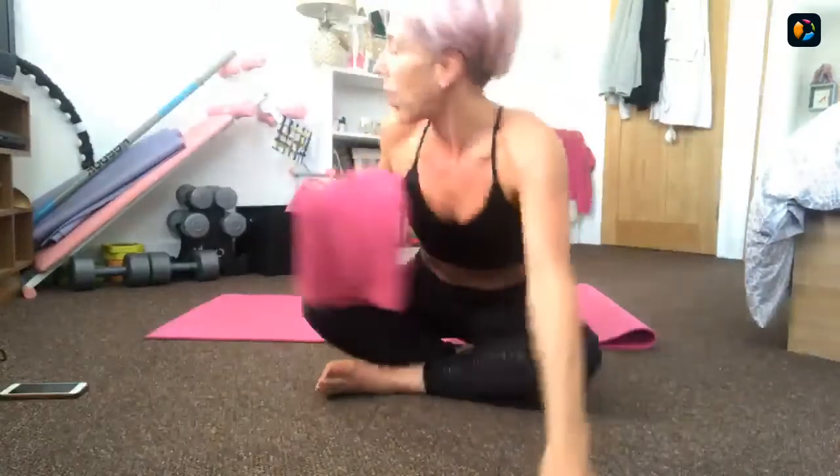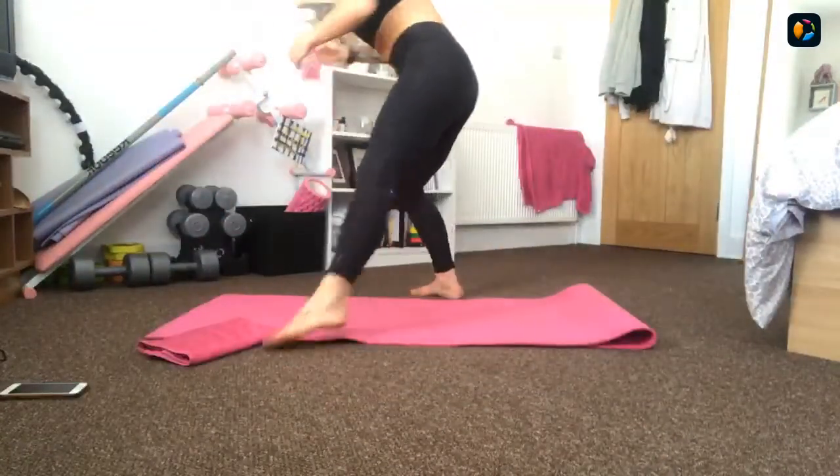Whilst we wait until 5:30 kick off, a couple of things you're going to need: a mat, you might want to grab a towel as well, and you might want to grab a drink. You just need enough space on your mat. We're going to warm ourselves up in our core and then we've got just four sets of exercises that we're going to work through.